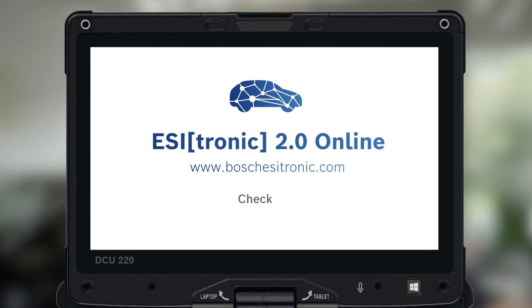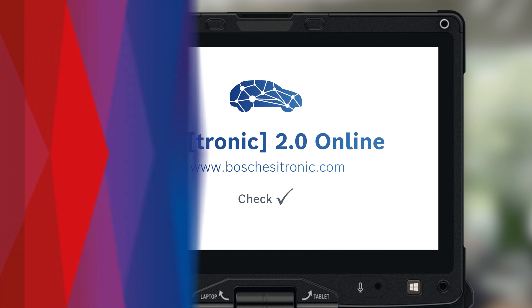Check out the vehicle-specific maintenance features on EZtronic 2.0 Online for yourself to work with more transparency than ever before.